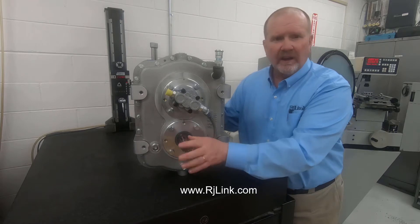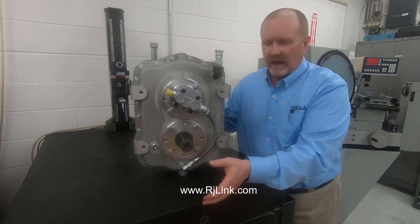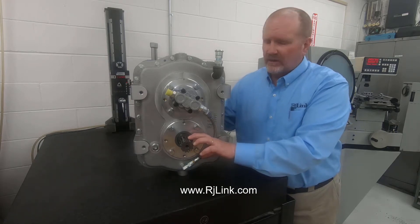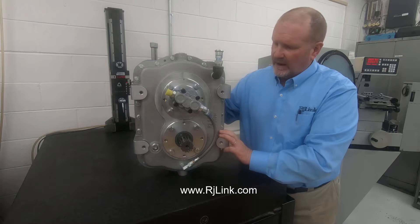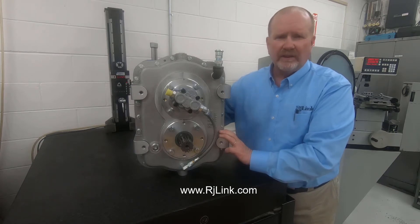The output shaft can be any number of configurations depending on the type of connection you want to have. In this case, this is a spline shaft or PTO connection. This gearbox is great for farm tractor PTO type applications — for a boost pump, manure pump, or a variety of PTO applications.